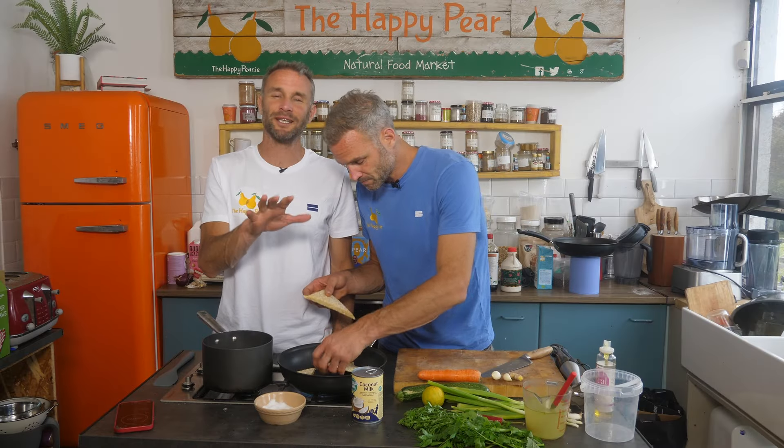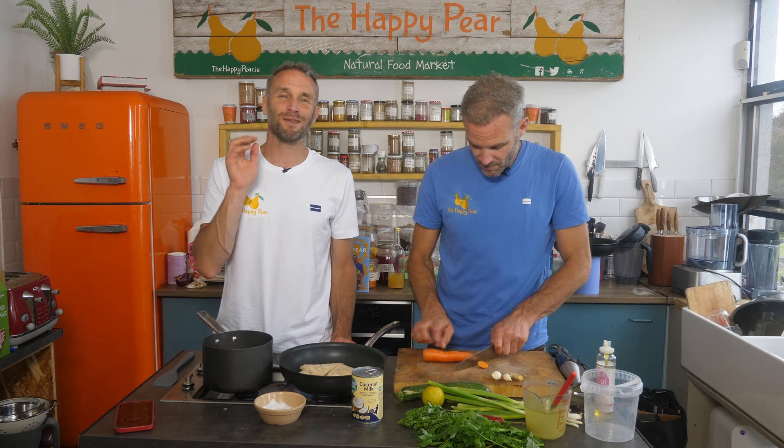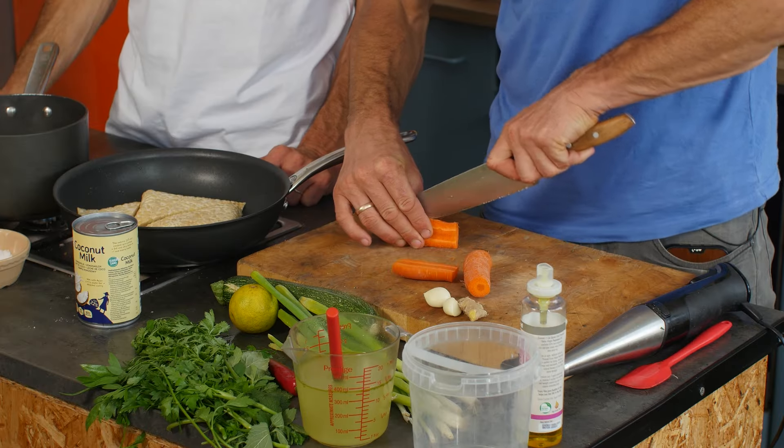Just in case you're wondering, we're cooking this in 10 minutes and there are two of us. It might take you 12 to 15 minutes at home. The whole purpose of this is to show you that healthy food can be tasty, delicious, and quick and easy — quicker than ordinary takeaway.